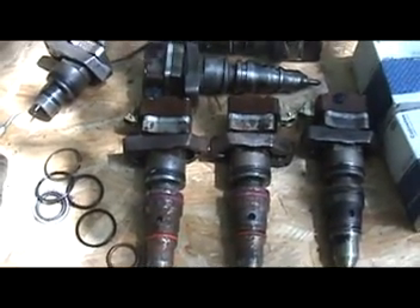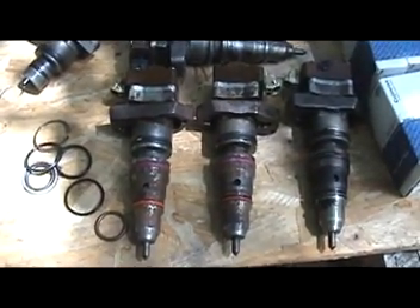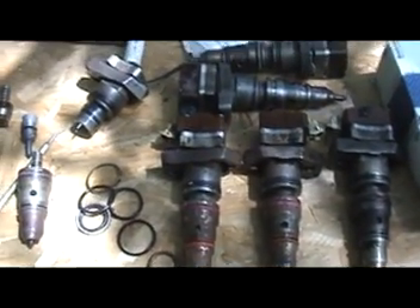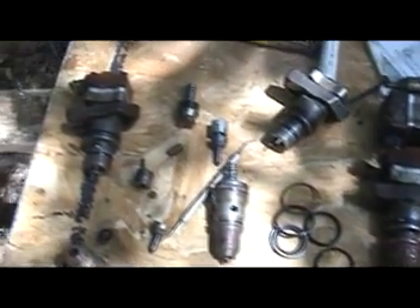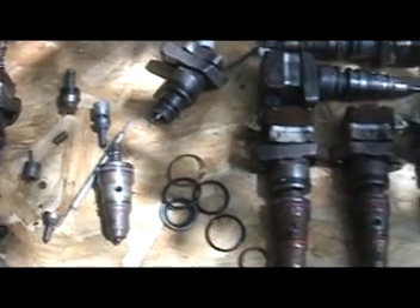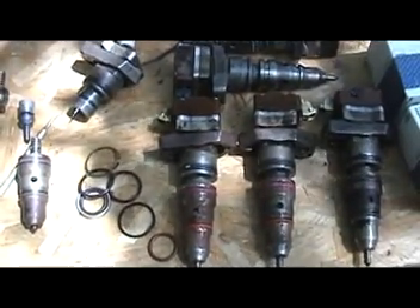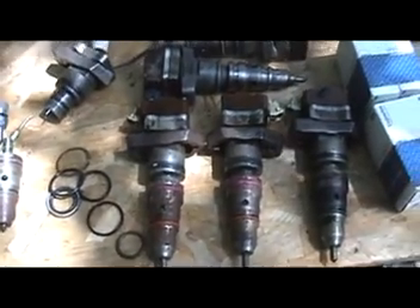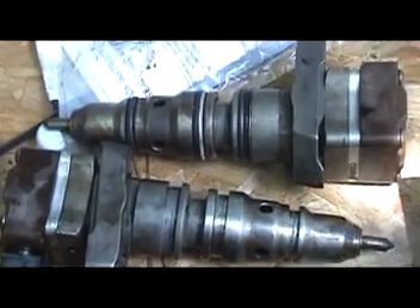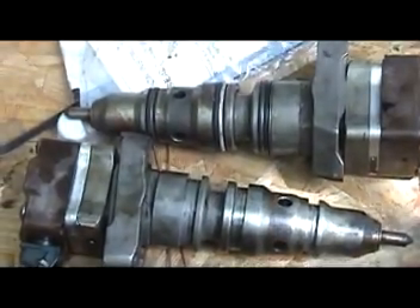I got brand new O-ring kits from Ford. I like the Ford ones better than the aftermarket ones. We're going to go ahead and put a couple of these back in and put them in the 7.3. We got a 7.3 that was having some issues — we're going to go ahead and change out all the O-rings. These have some rust on them, so we're going to clean all that up. They've been sitting out for a little bit — get them back clean so we can get the O-rings on there and go from there.